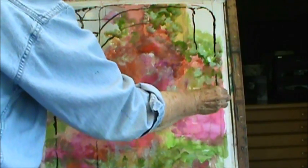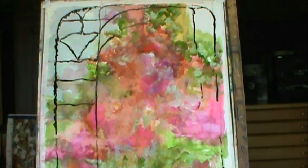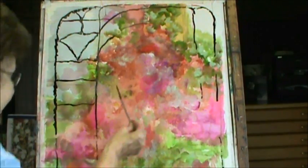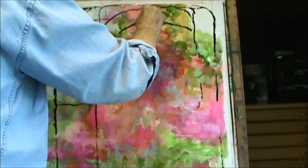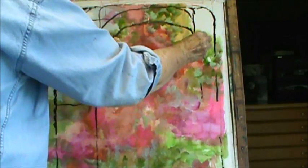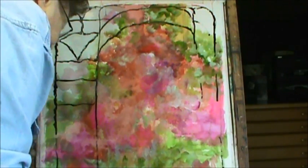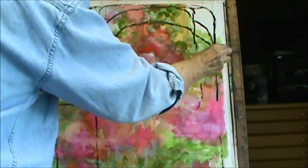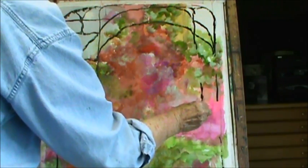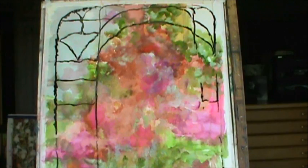Maybe I'll have it kind of break up in there too. That didn't work out so good, but it's not supposed to be perfect. I guess I need my ink over here so I can reach it.